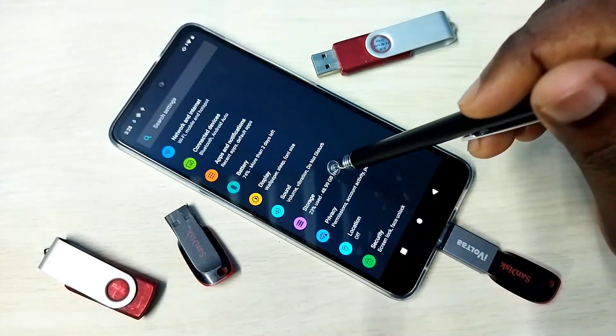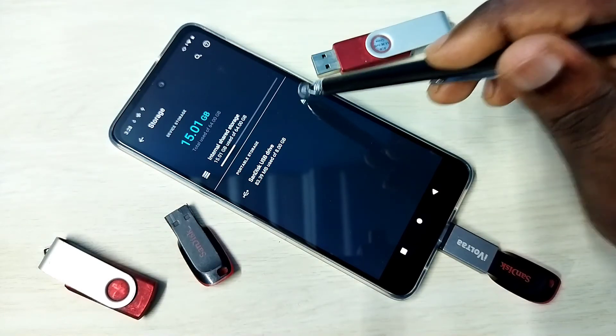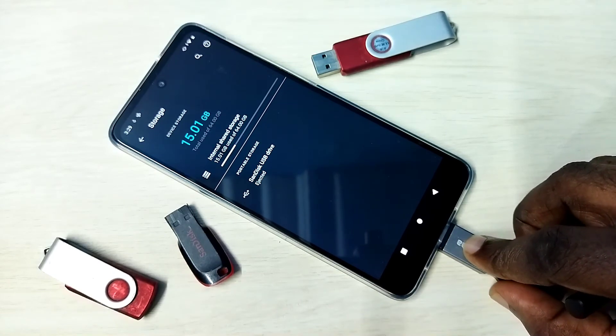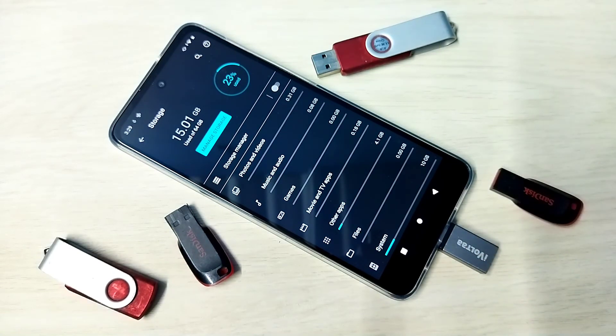To safely eject or remove the pen drive, go to Settings, then Storage. You can see the eject icon — tap on that. Safely ejected. Now we can remove the pen drive.